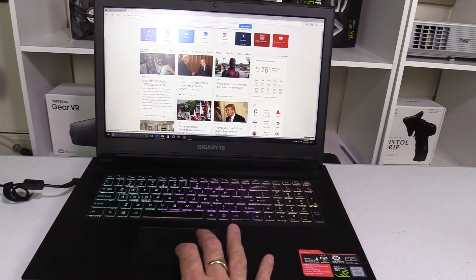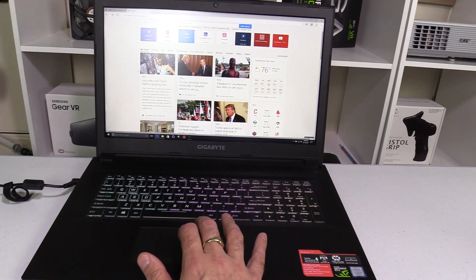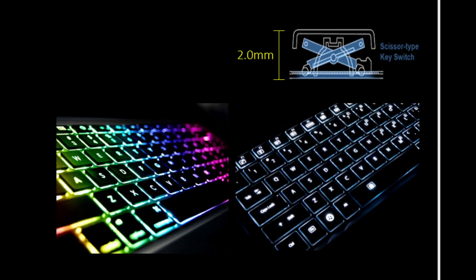The trackpad uses Windows Precision drivers and is smooth, with separate mouse buttons that aren't too loud or stiff. Scrolling and pinch-to-zoom work well. The keyboard has 2mm of key travel and doesn't feel mushy — it has good tactile feedback.